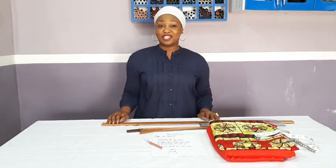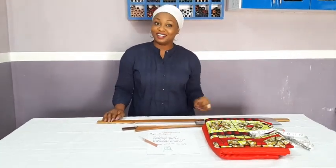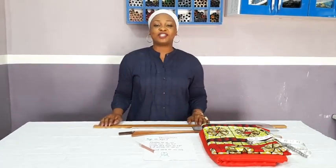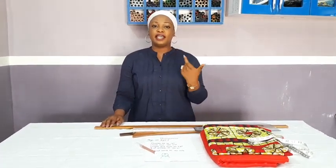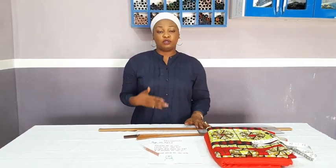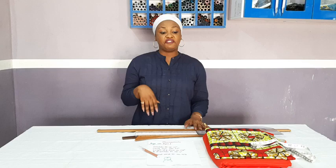Hi everyone, my name is Burkiz. Welcome to a new tutorial. If you are new, you're welcome. Make sure you subscribe so that you won't miss out on any of our tutorials anymore. You will see a tiny bell — it is for notification. Just tap on it and you'll get a notification each time we put up a video.